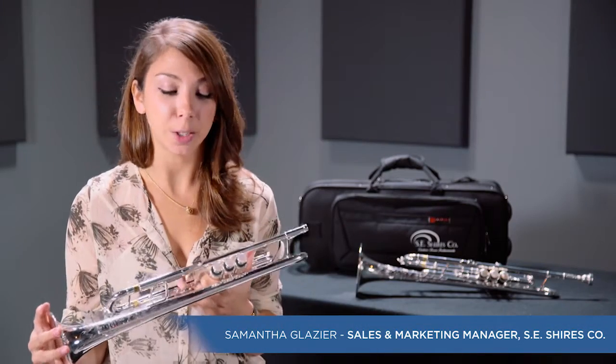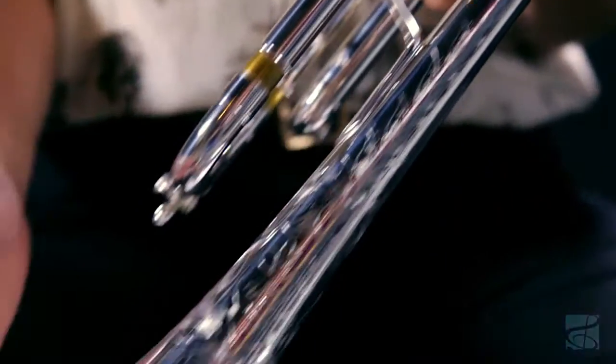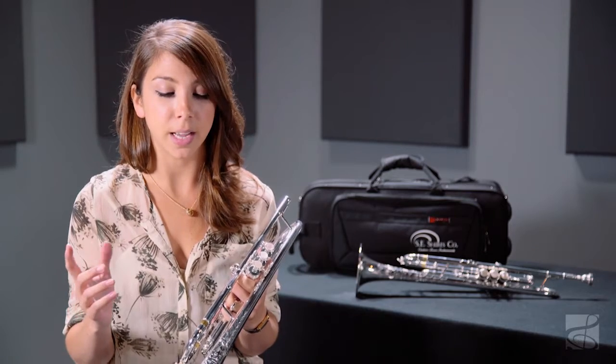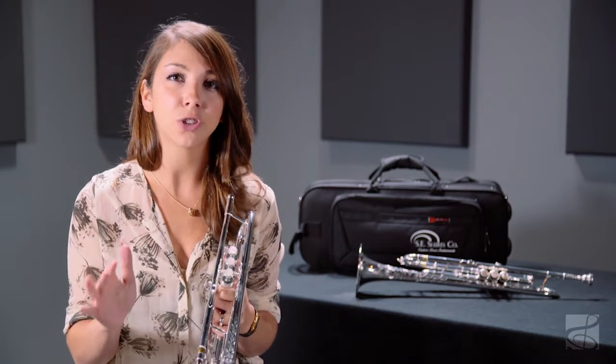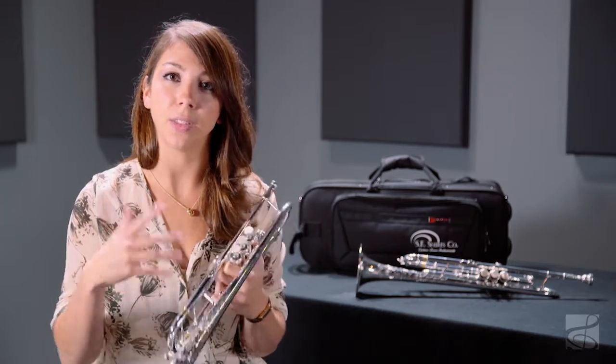Today we're featuring the Essie Shires Model AF B-flat trumpet. This popular horn is a slight variation on our classic Model A and features a square bell bend, a traditional side seam, as well as a French bead wire. All of these characteristics give it added sound complexity, cushion the blow, and greatly impact the way that it projects and the sound that's produced.